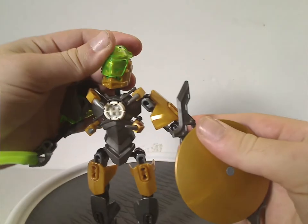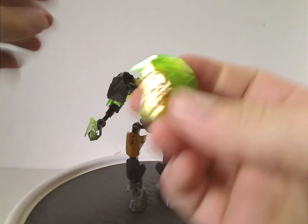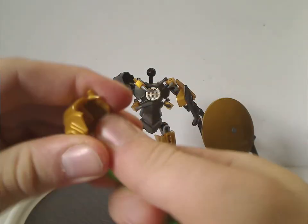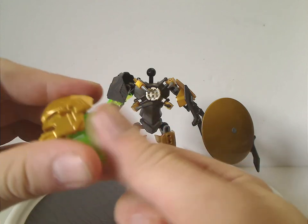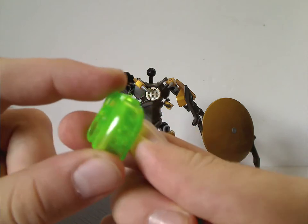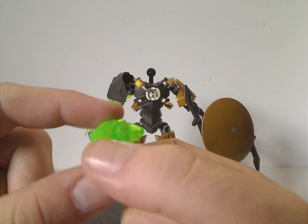The head piece — if you take it off — is actually comprised of three pieces this time, kind of like in 2.0. The head piece itself is similar to a Khetorian head, but instead of Iron Man's face, it's just blank with a plus rod on it. It does double duty, used for both the heroes and the villains.